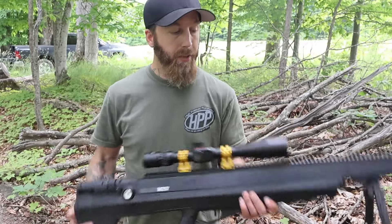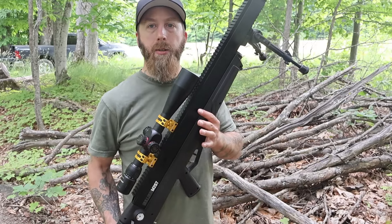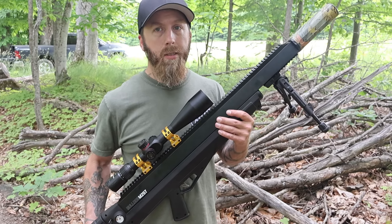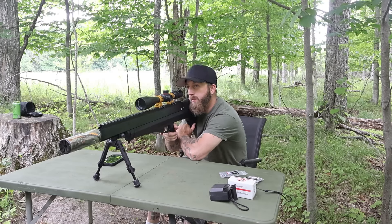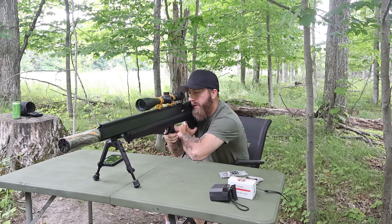Those are the lightest slugs I could get from Mr. Hollow Point. From NSA the lightest I could get was 65 grain and we'll be testing that too. This gun was actually sent to me by Benjamin — they asked if I wanted to check out one of their guns. I thought they were going to send me the M357 but they sent me this one. If you want one, check out High Pressure Pneumatics because they carry Benjamin. But we're going to get shooting here guys, hopefully better groups than last time. Let's go.